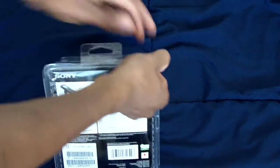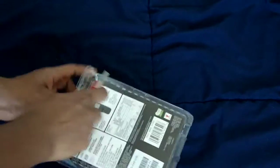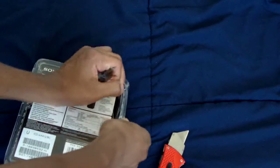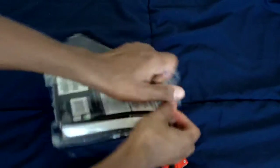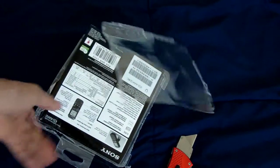This is the black model — I think they also have a silver one. I'm going to go ahead and start opening up this packaging. This might take a little while — I got the knife for a reason, so I'm just going to cut it.